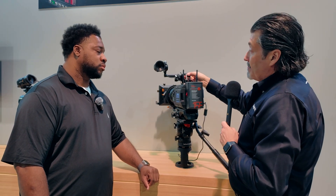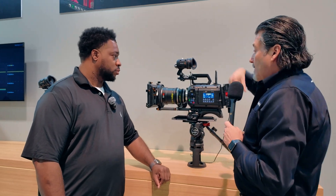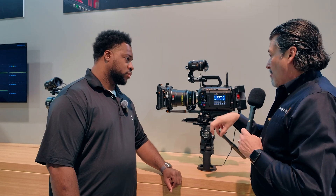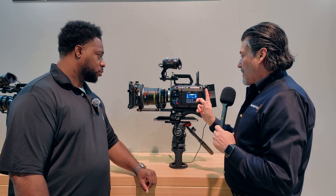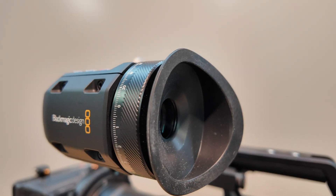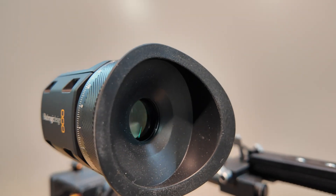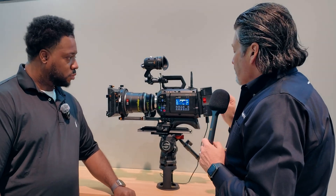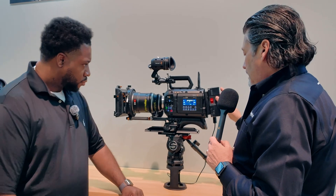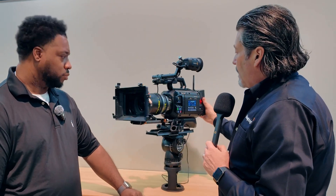The camera is sold with an EF and PL mount, with an optional LPL mount. It also comes in two configurations: you can buy just the camera body or the camera body with the new URSA Cine EF lens.